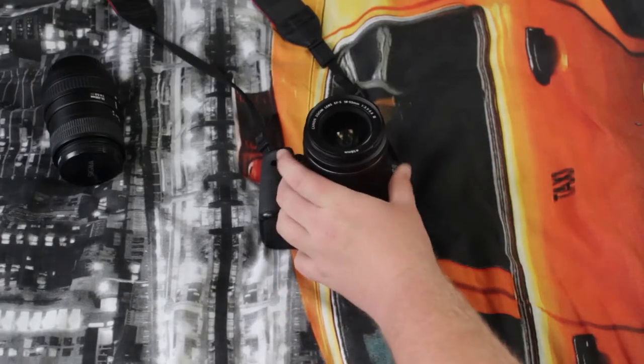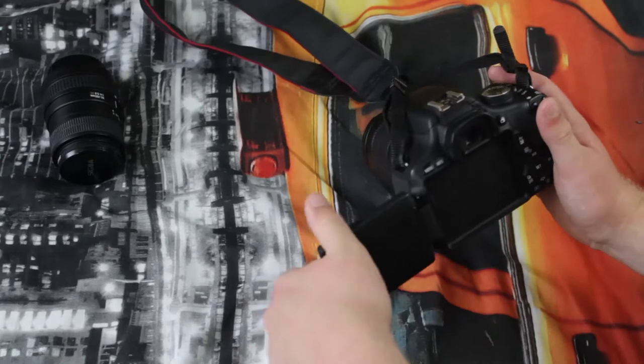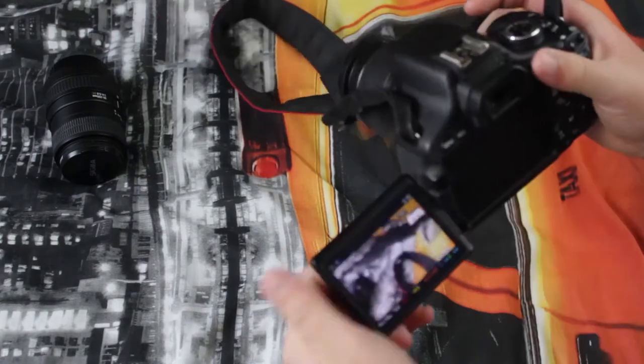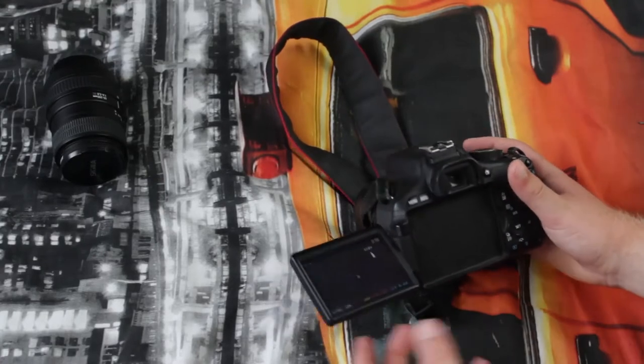If we take a look at the camera, we can see that it's got a very nice build quality, and it has an expandable screen which could be used for vlogging. It fits perfectly in my hands and it's got a nice weight to it.